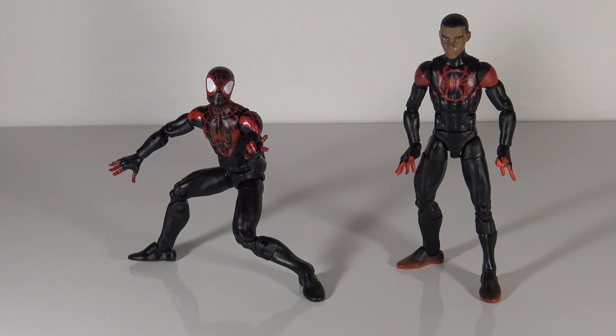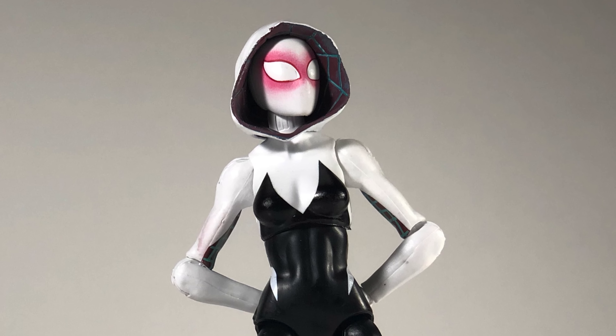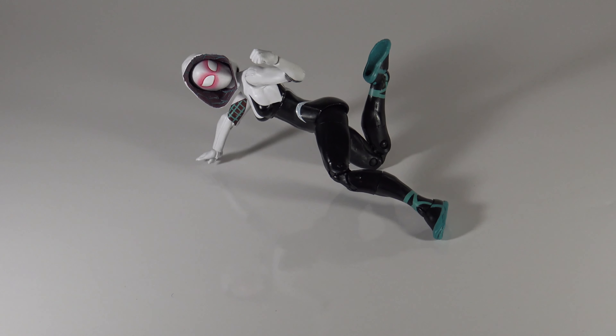So let's move on to Spider-Gwen. Here we have Spider-Gwen in all her glory — looking good. She has the ballerina slippers on, which is one of the differences between this figure and the original one. She has pretty good articulation. Still no double jointed elbows, but I'm still able to get her in most of the poses that I want.